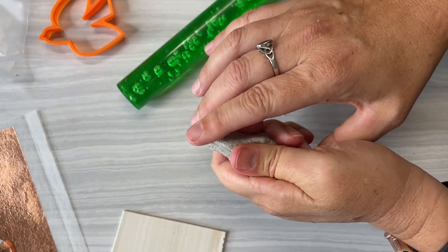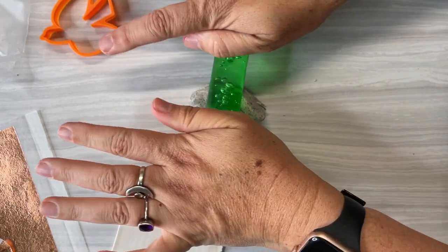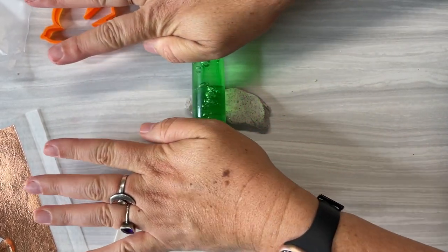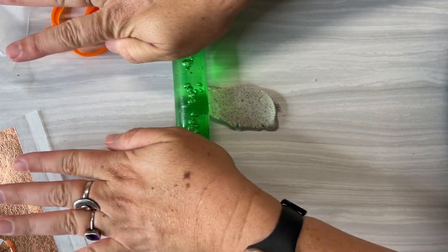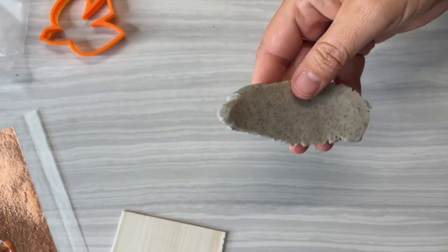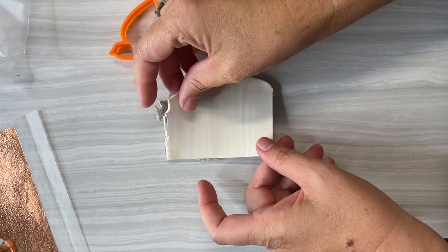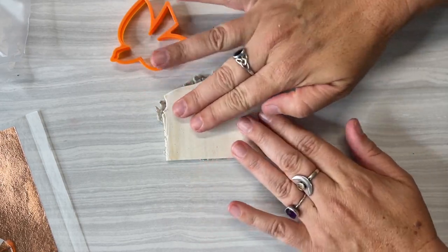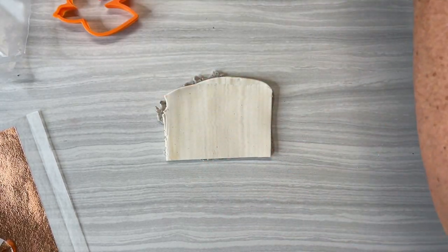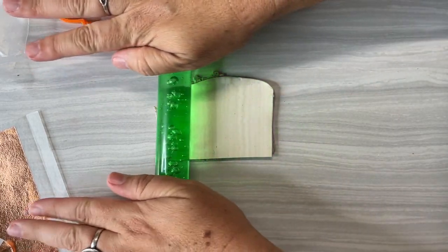First I'm going to condition this a little bit — that just means to get it moving. I like to start with my rod before it goes into my pasta machine. I just need enough of this to be able to work with, so they're going to go sandwiched on top of each other and get a little roll to stick them together.